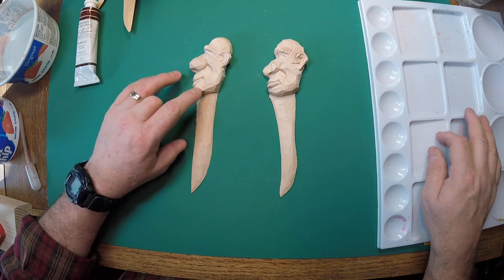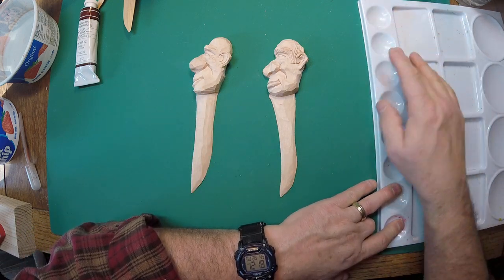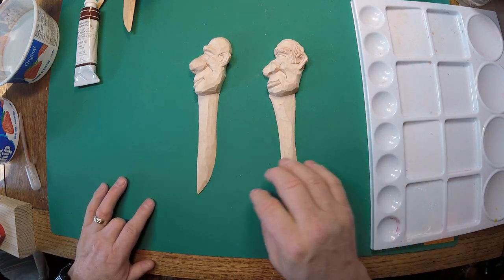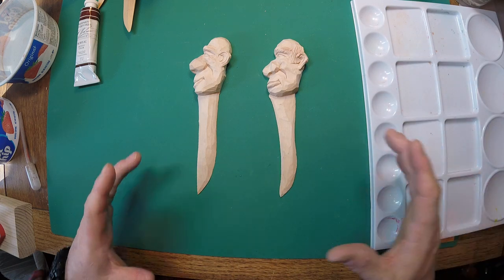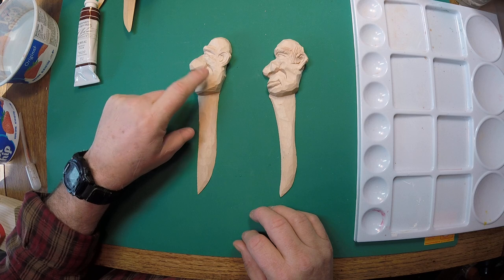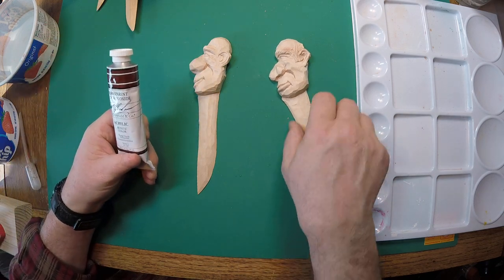I'm using a different paint tray today — it's a bit dusty from sitting back there, so I'll wipe it out. This tray gives me more room to spread colors out than the standard one I use, which is only about this big around. We always start with some flesh tone.